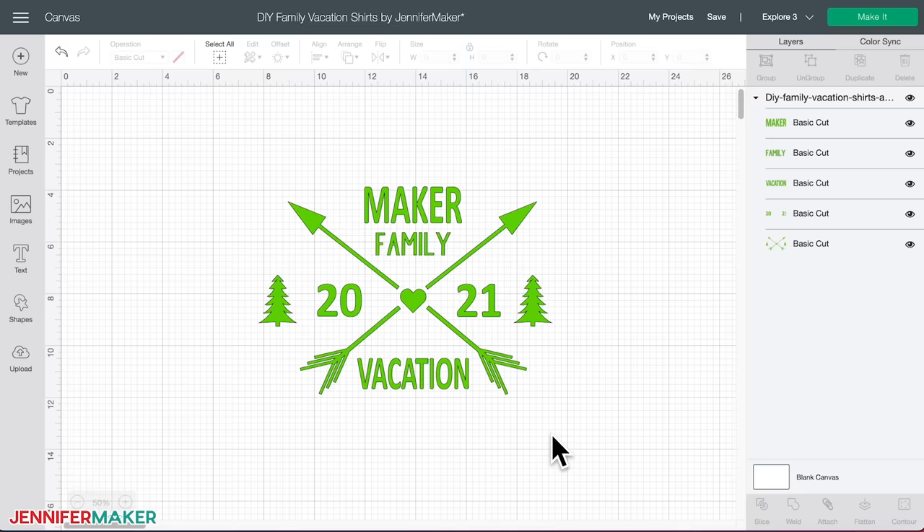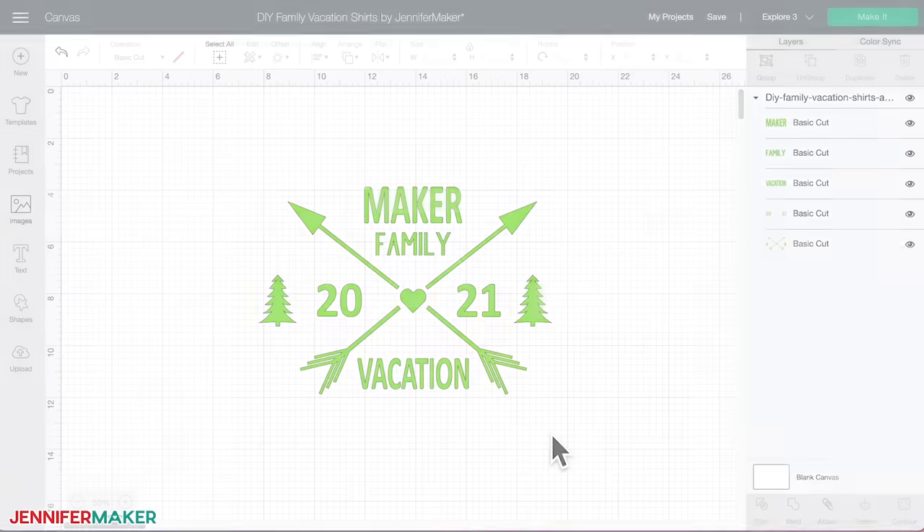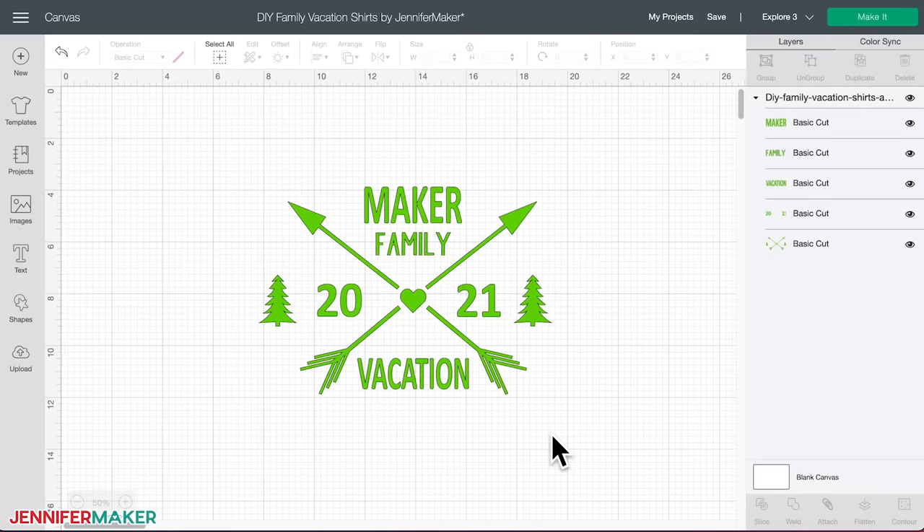Here's what my family vacation shirt SVG files will look like in Cricut Design Space. Step two: personalize your shirt design. You'll need to change these designs to personalize them for your vacation, reunion, or team event. First, I'll show you how to customize the adventure vacation themed shirt — these are great for family vacations. Just imagine how fun the pictures will be with the whole family wearing matching shirts. The steps are pretty similar for all the designs, so let's make this one first together.